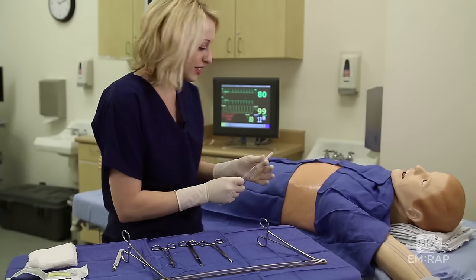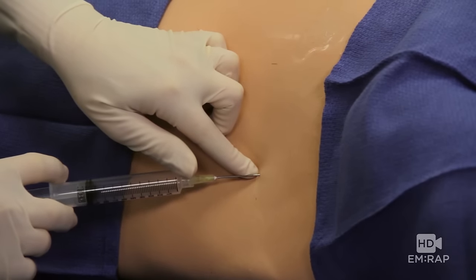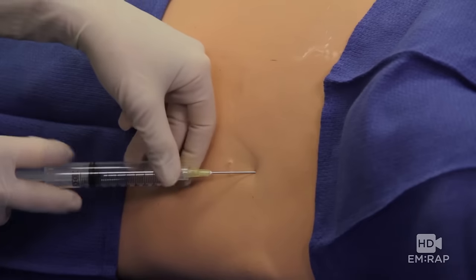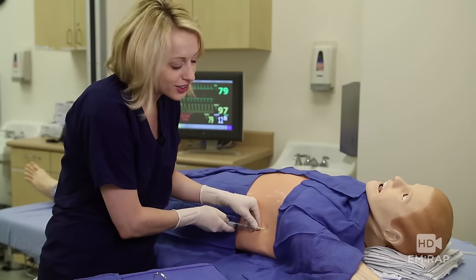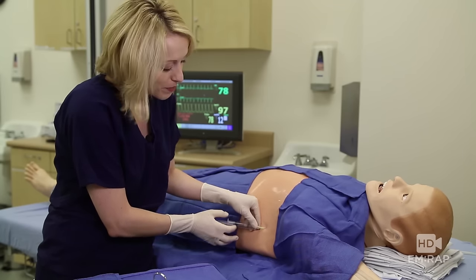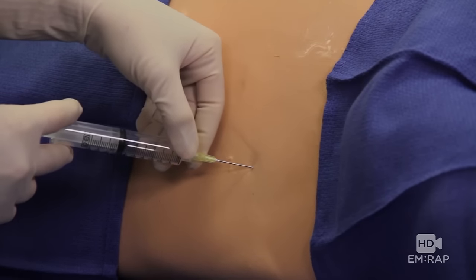Now let's anesthetize the skin. Make a wheal at the skin and then aspirate as you insert the needle. You'll know when you get in the pleural space because you'll get a gush of air or fluid back in the syringe. Then inject liberally as you withdraw the needle.